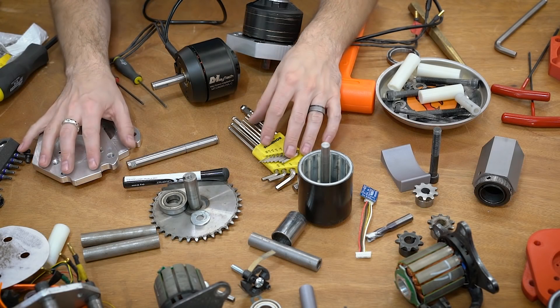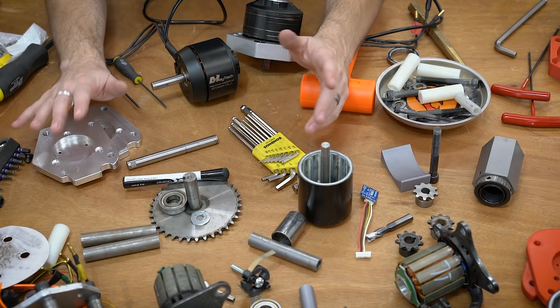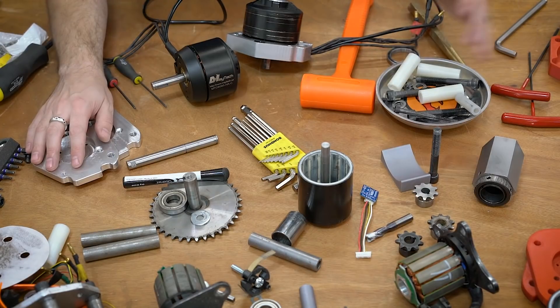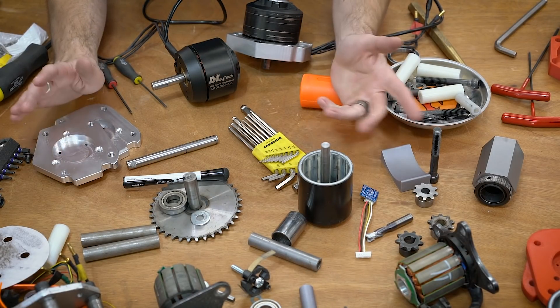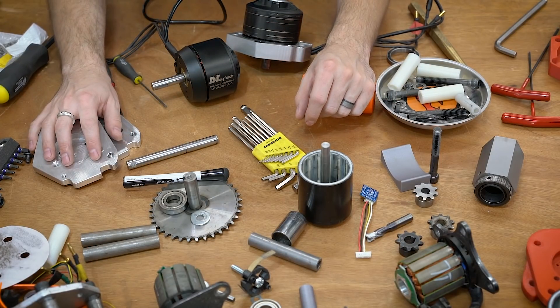First off I just wanted to state that this is how my workbench normally looks when I'm in the middle of a build or a project. I usually just kind of shove everything aside for a video but I just really don't have the time, and I don't want to mess up my perfect organization here.